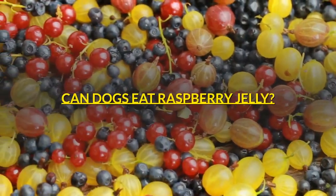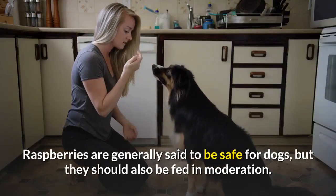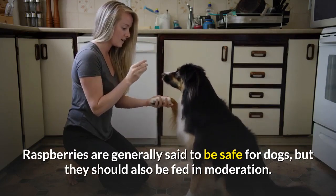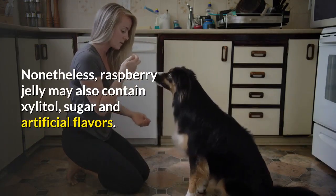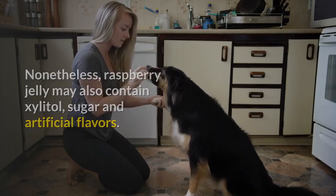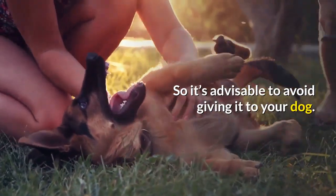Can dogs eat raspberry jelly? Raspberries are generally said to be safe for dogs, but they should also be fed in moderation. Nonetheless, raspberry jelly may also contain xylitol, sugar and artificial flavors, so it's advisable to avoid giving it to your dog.